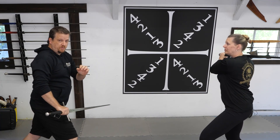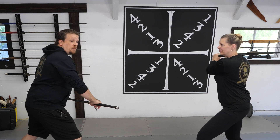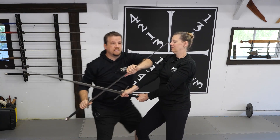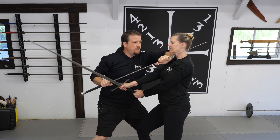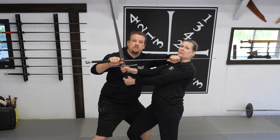The next drill we're going to demonstrate is similar to the first with one distinct difference. As the cut comes in, I defend and displace the same as the first drill, but this time, instead of a thrust to the throat, I'm bringing my sword around my opponent's neck and using it to leverage her into a takedown.